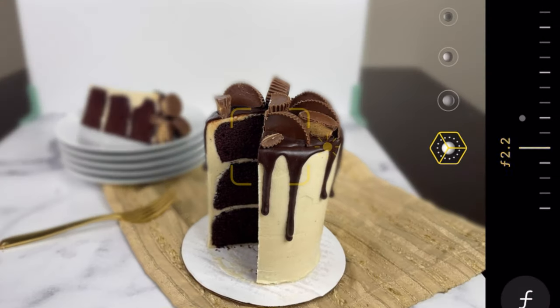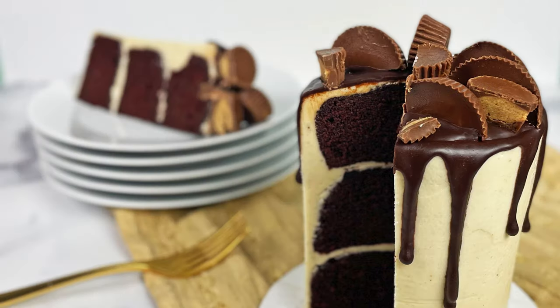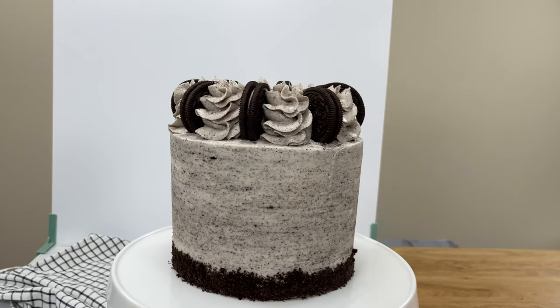Adjust the focus of your photo. On a phone you can do this with portrait mode so that the background is out of focus and draws much more attention to the subject of your photo. On a camera, turn the f-stop to a number like 2.8 to push most of the background out of focus.